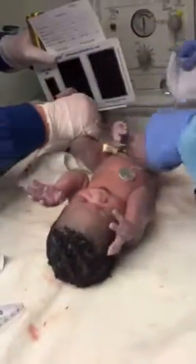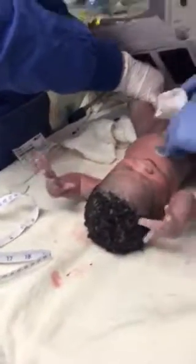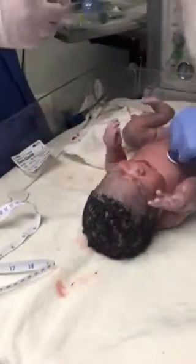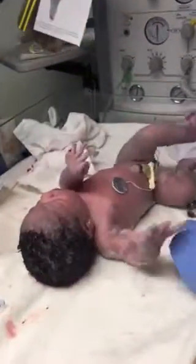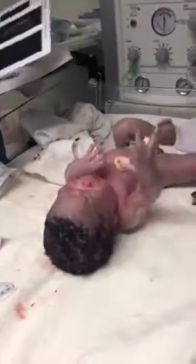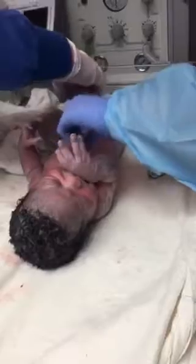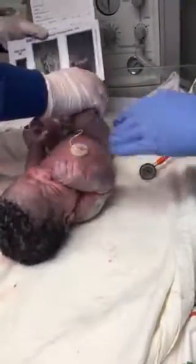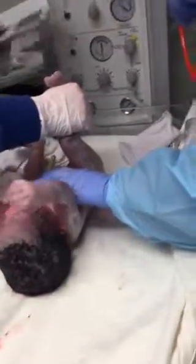Alright, we'll get her waist up. Alright, look at her little big feet. There's number one. Your foot's kind of slippery, because you got so much vernix on there, girl.